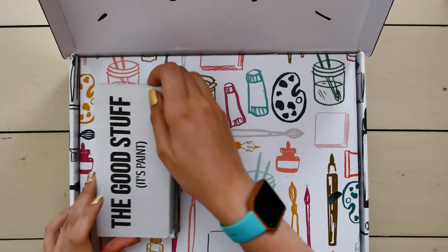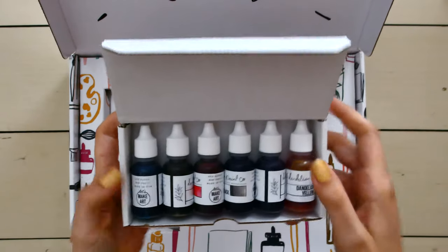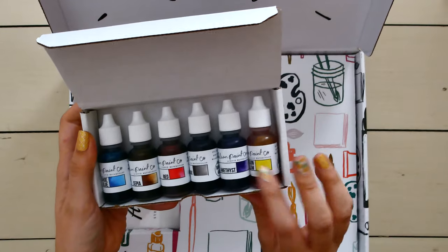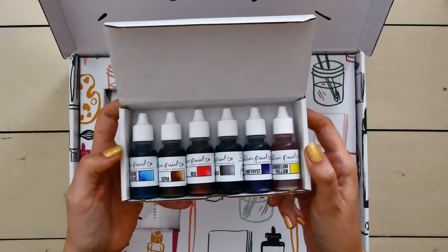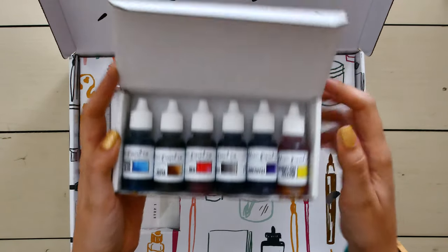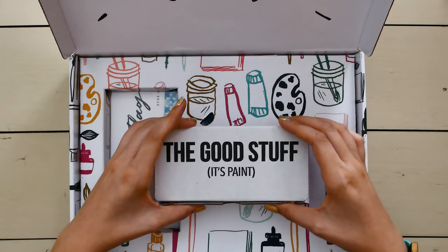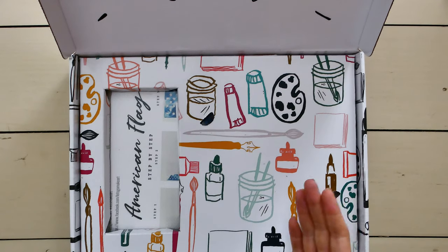Then you get the paint. This month we get Tahoe Blue, Sepia, Red, Black, Amethyst, and Dandelion Yellow. I think Red is the only one I don't have — maybe Red and Sepia, I'm not 100% sure anymore. You get more than enough paint to do the projects and you're going to have a ton left over, so just figure out a good place to store all your paints.